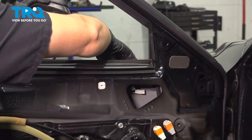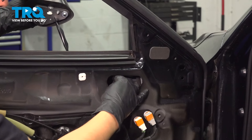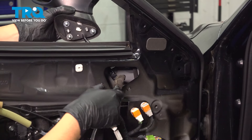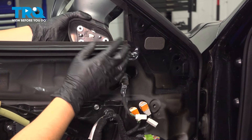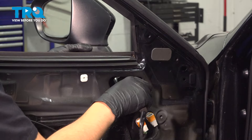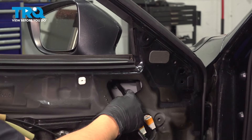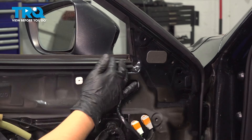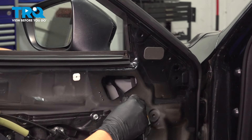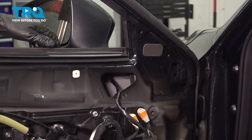When reinstalling the new mirror, start by feeding the wire through. Don't worry about the routing of the wire yet — just pull it through. We can deal with that once the mirror is in. Your new mirror may or may not have that plastic clip on. If it does, slide it through and that'll lock it in temporarily. If not, you're going to have to have the hardware ready once it's lined up.